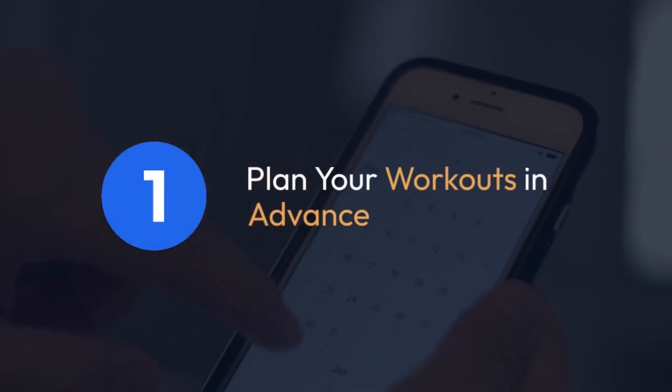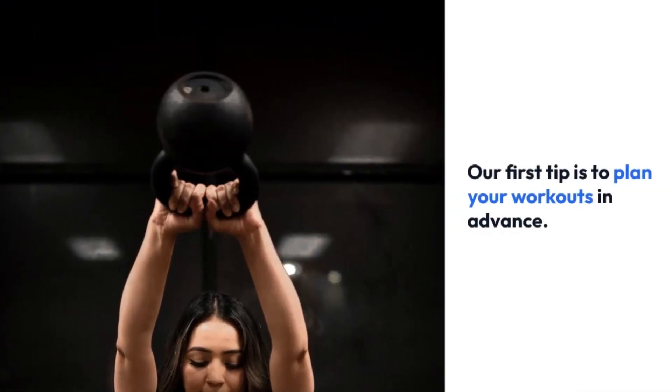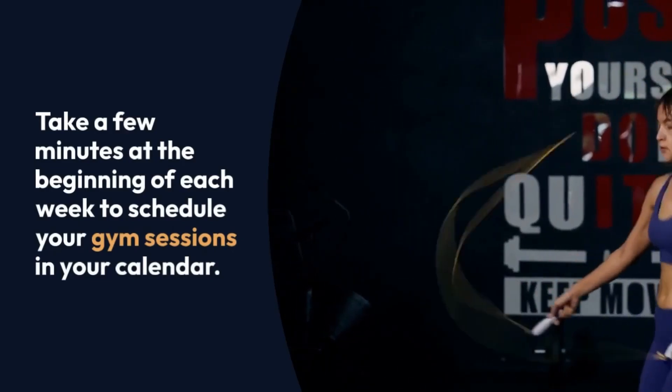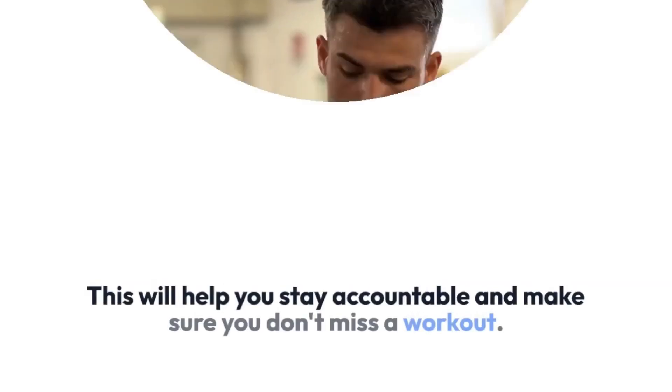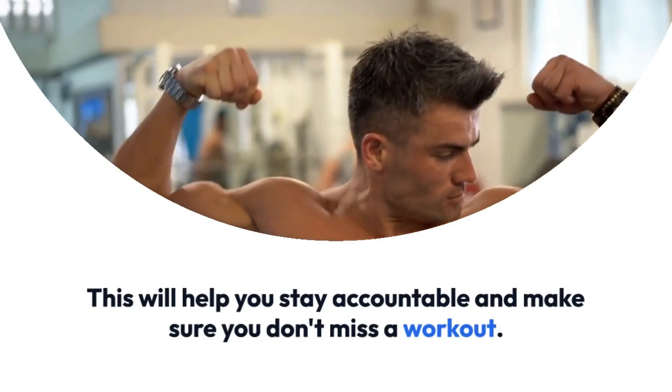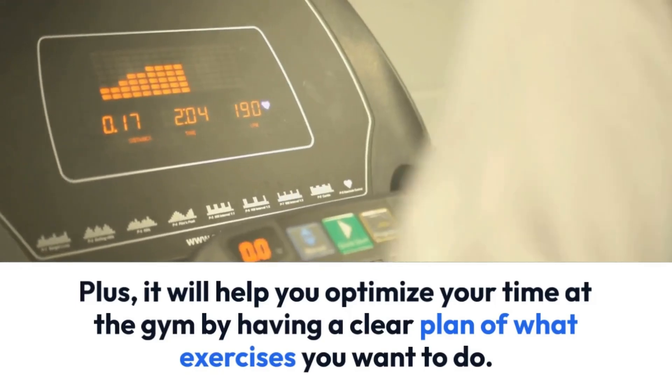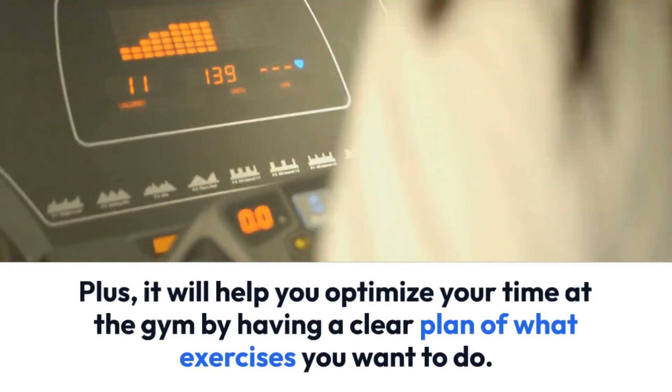Tip 1: Plan your workouts in advance. Take a few minutes at the beginning of each week to schedule your gym sessions in your calendar. This will help you stay accountable and make sure you don't miss a workout. Plus, it will help you optimize your time at the gym by having a clear plan of what exercises you want to do.